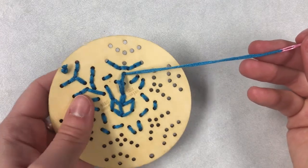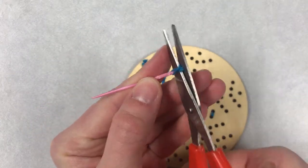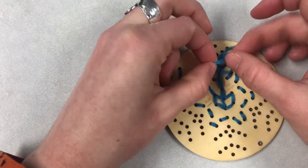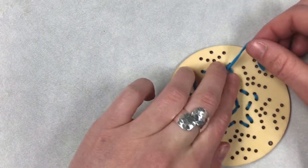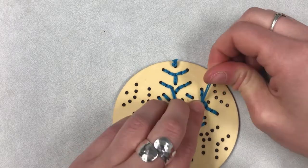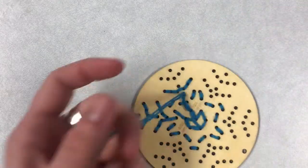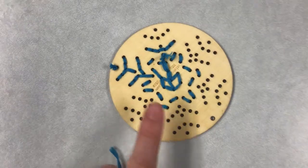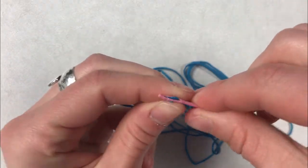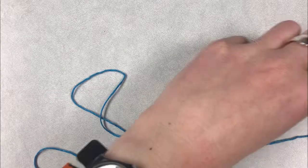Once you get to the end of your string, just trim it at the needle. Then go ahead and tie a knot and pull it close to your snowflake to keep the thread in place. Ask an adult for help with this step if you need it. Once you're done, trim the thread, and then you can start another piece of embroidery thread and keep going.